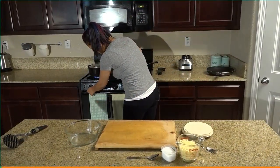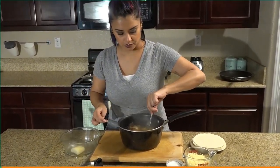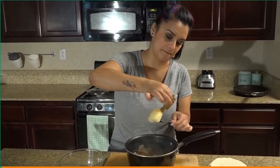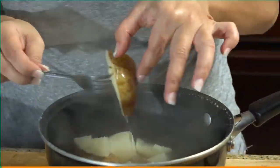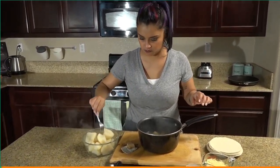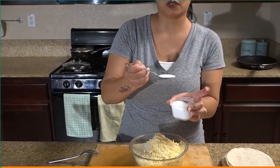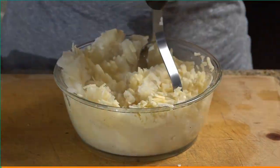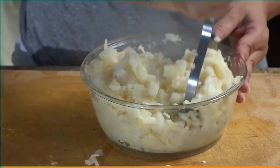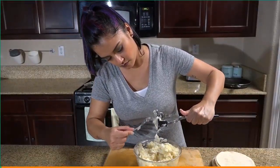Now that the potatoes are done, take them off the stove. I'm gonna go ahead and peel them and put them in a bowl so we can smush them. This is the reason why I didn't peel them earlier — it's way easier to take the peel off now that they're cooked. We're gonna put a tiny little bit of water in there, one cup of cheese, about a tablespoon of salt, and we're gonna smush and mix it up.